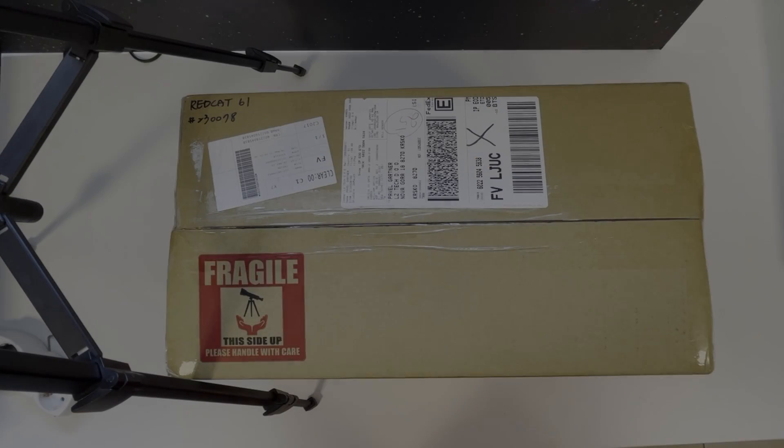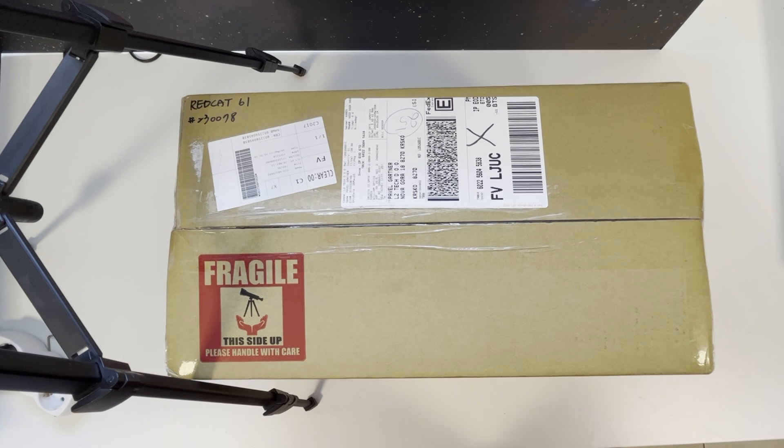Hello fellow astrophotographers and welcome to the unboxing video of the new REDCAT 61 telescope by William Optics. This is the third REDCAT telescope after the 51 and 71. It has a Petzval design, the same as the 51 and 71, and 300 millimeters of focal length. The biggest difference from the previous REDCAT is that it switched from the helical focuser to the WIFD internal focusing mechanism, which has zero flexure on the draw tube. This means we won't have variable tilt when the camera is in different orientations.